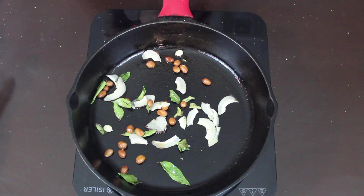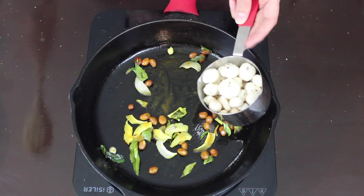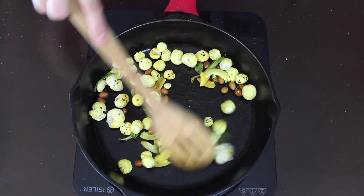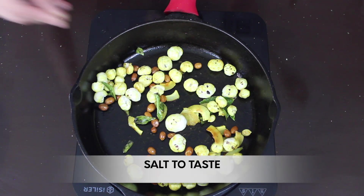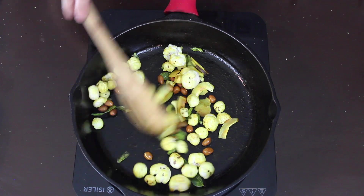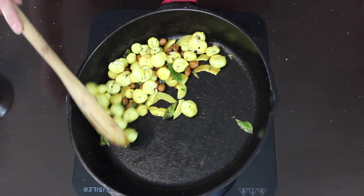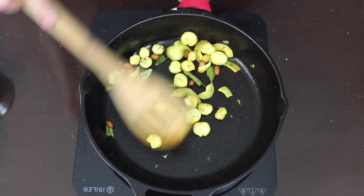Now to this I've added half a teaspoon of turmeric powder and 1 cup of makhana. Give it a good mix, add salt as per your taste, and sauté it for a minute. The makhana chivda is ready — time to dish it out! This is a perfect snack for munching.